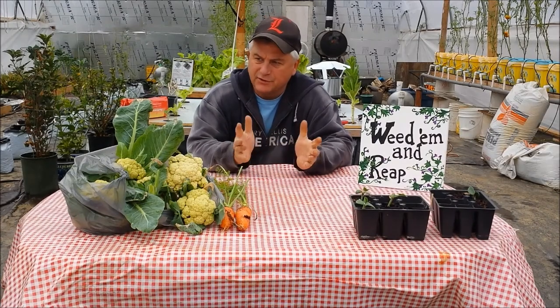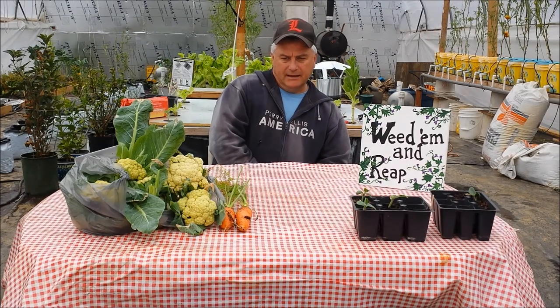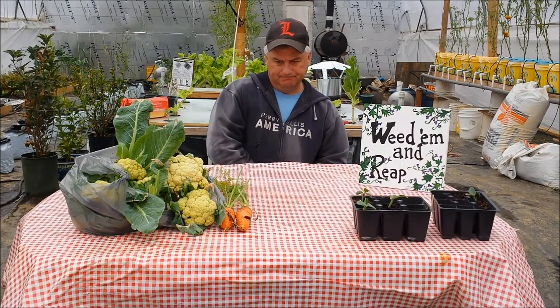Hey everyone, I'm going to start this video the same way I started the first video in this greenhouse in front of this table — a little different though. I had onions and some things to go out in the garden before; this time I'm actually harvesting out of the garden. It's been an interesting year to say the least — very successful in some regards, and then some setbacks, but I've learned a lot and God has taught me several things as he always does.